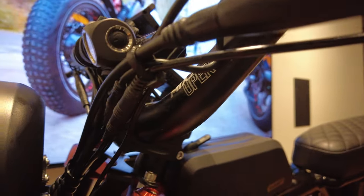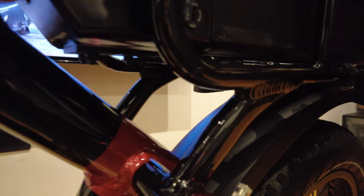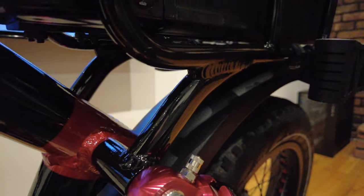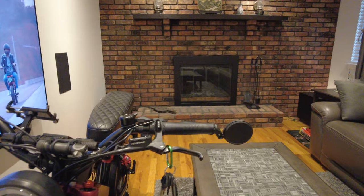This bike has adjustable shocks front and rear with an air shock system. You can also tighten up the coil with the spacer below.